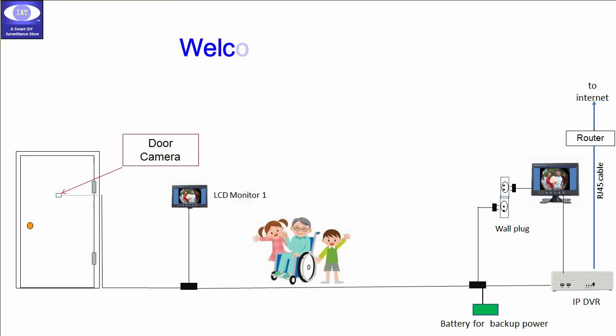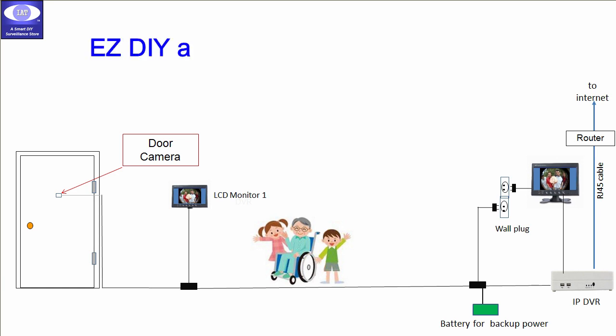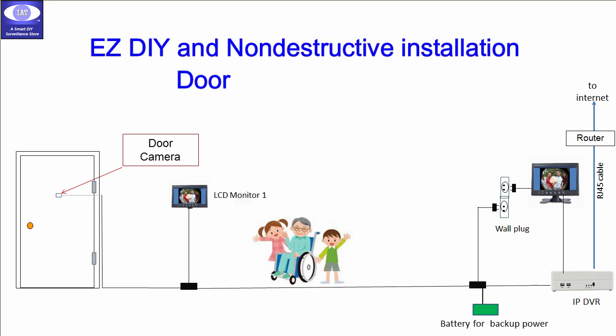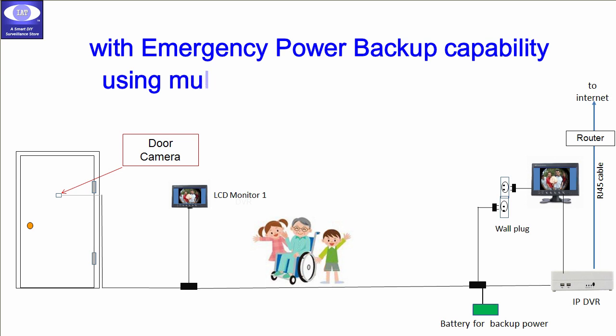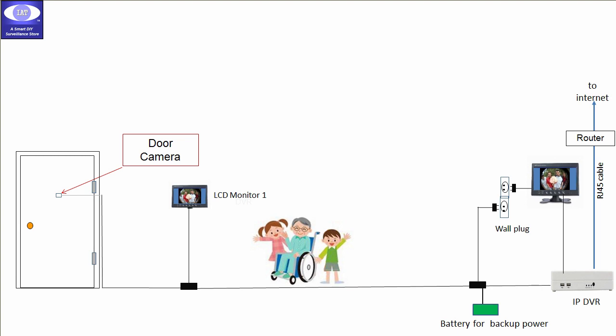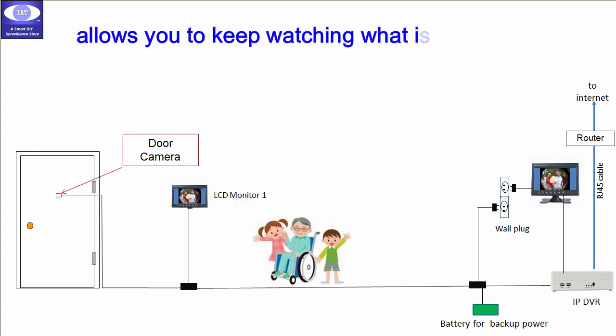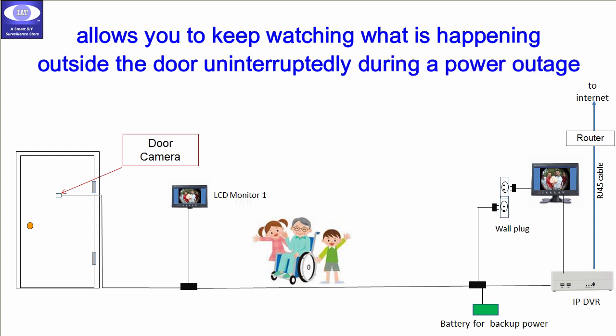Hi guys, this is Cindy. Welcome to IAT 101 Store's YouTube channel. In this video, we'll show you our easy DIY and non-destructive installation door peephole camera with the emergency power backup capability using multiple ultra-thin cables. This solution allows you to keep watching what's happening outside the door uninterruptedly during a power outage.